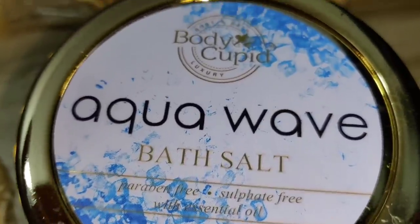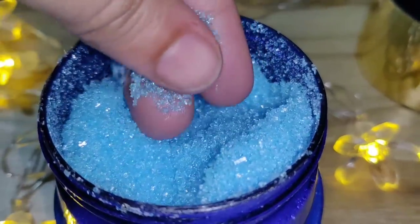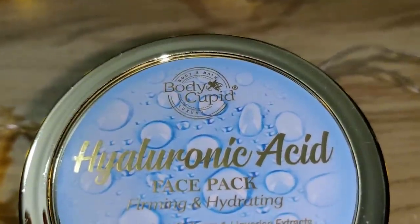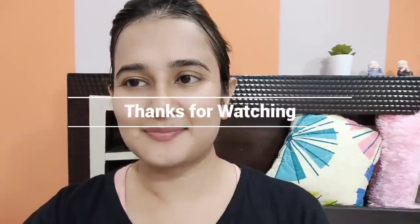I will definitely recommend both products. They are paraben free and sulfate free. I love the Body Cupid Bath Salt and the Hyaluronic Acid Face Mask — it leaves skin tight, firm, and hydrated. Please use these two products at least once a week. See you in the next video — bye bye, love you! Links are in the description box.